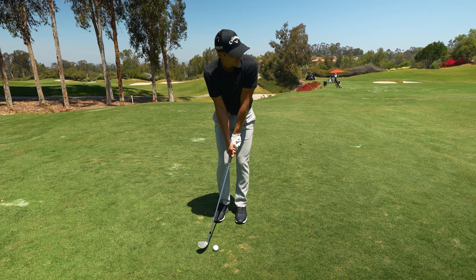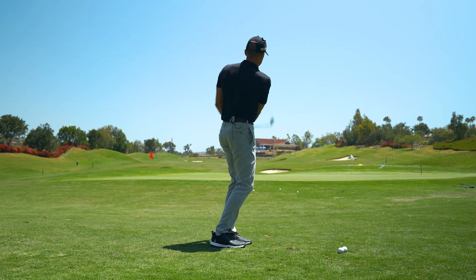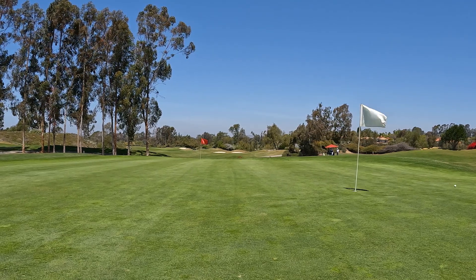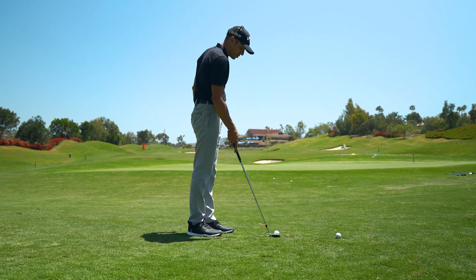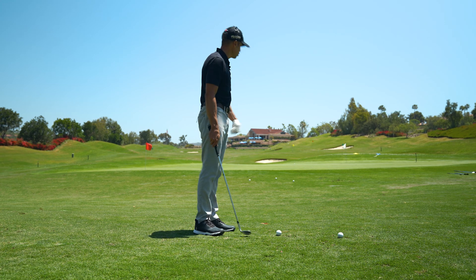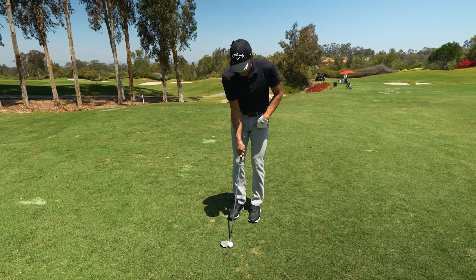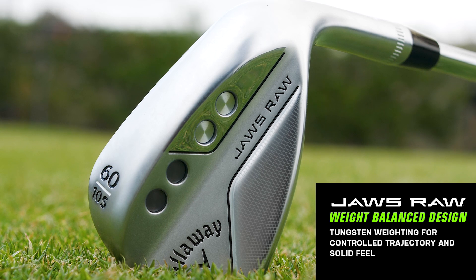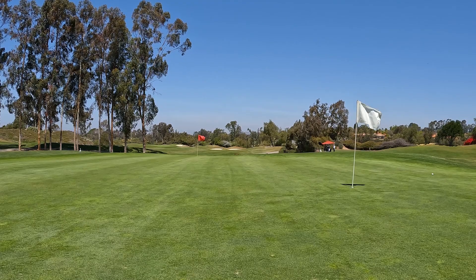Let's see what it does on this little 40-yard pitch shot. One thing I've always liked about the S grind, especially on shots like this, is it doesn't dig. This extra relief makes that even easier. But with this new weighting system and that tungsten out there by the toe, what that kind of eliminates for me is the ball doesn't ride up the face on shots like this. That's a good low shot — that's got some spin on it.